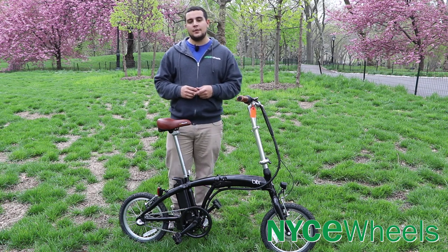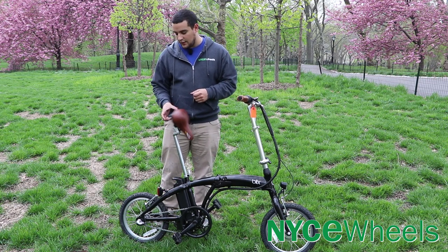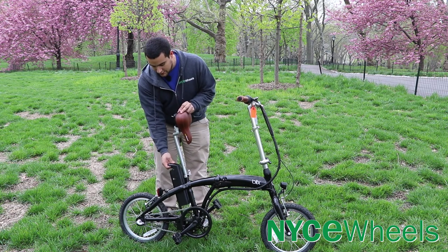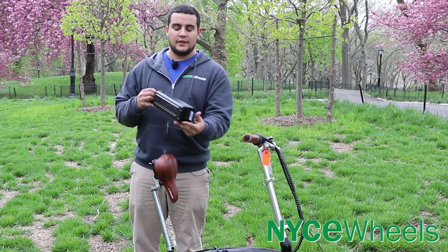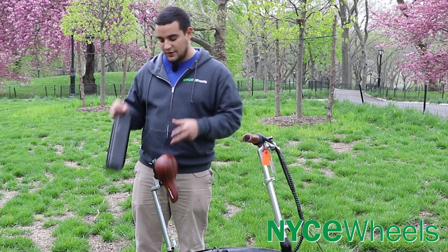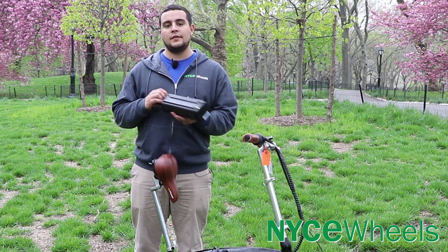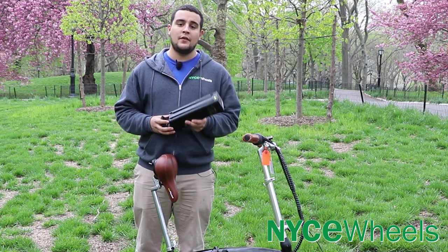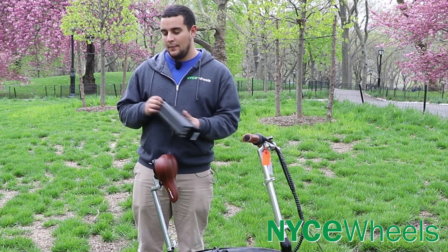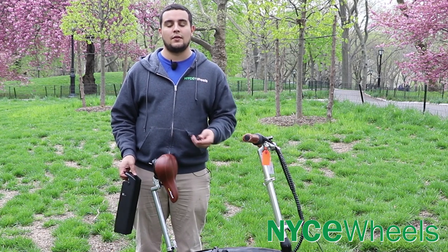The battery that this bike comes with is a 36-volt 8.8 amp hour battery. You can remove it just by using the latch under the seat, using your key to unlock it, and giving that a good pull. It's nice and compact, and that's what allows you to fold the bike and put the seat post all the way down to save the most on the folding size. You can still use the Blix Vika's 11 amp hour or 17.5 amp hour battery, but it's going to affect how the bike folds and not really give you the compact design it's meant to offer.